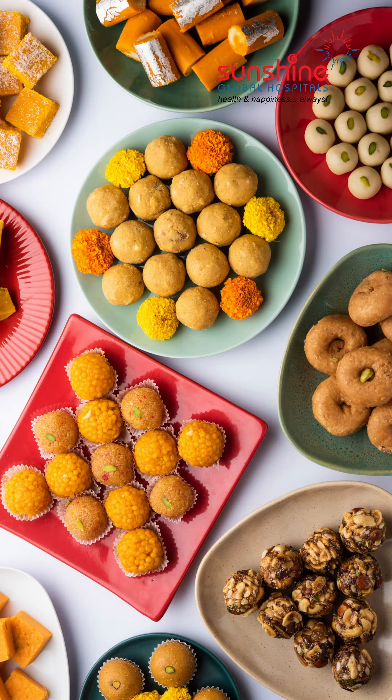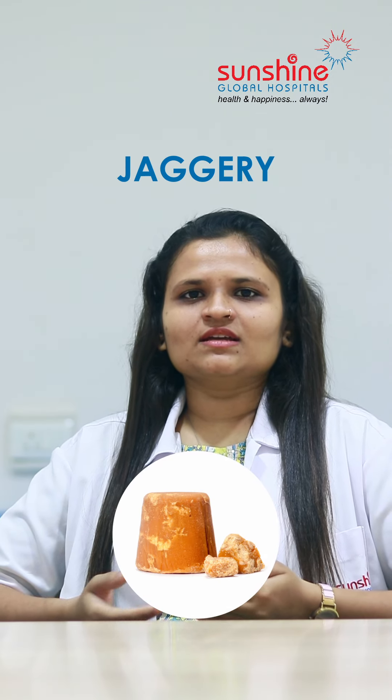Second, sugar versus healthy sweeteners. Store-bought sweets like halwa contain excess sugar and unknown preservatives. In their place, we can make homemade sweets using healthy sweeteners like dates and honey.